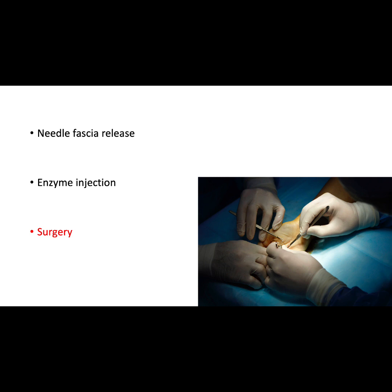The correction from surgery often lasts a long time. However, the recovery can be lengthy, with risks of finger stiffness, infection, and nerve injury.